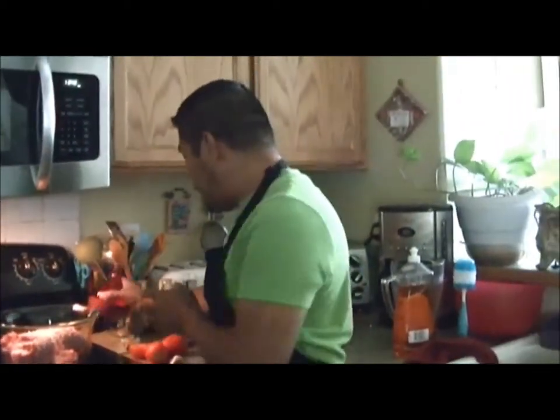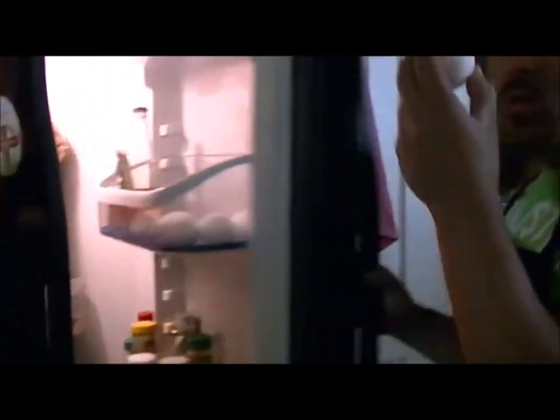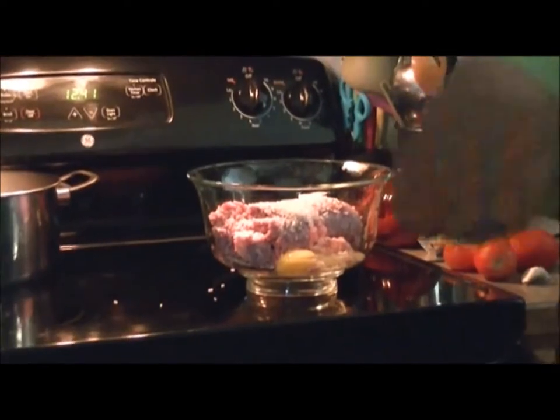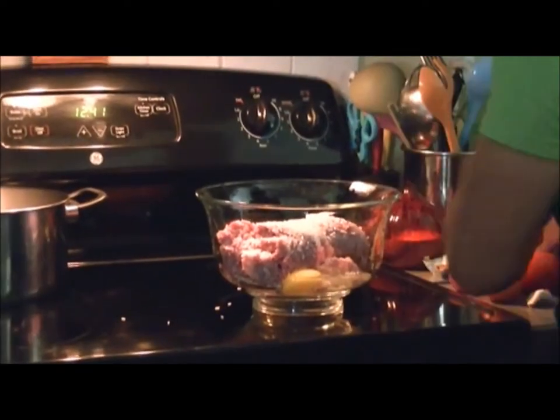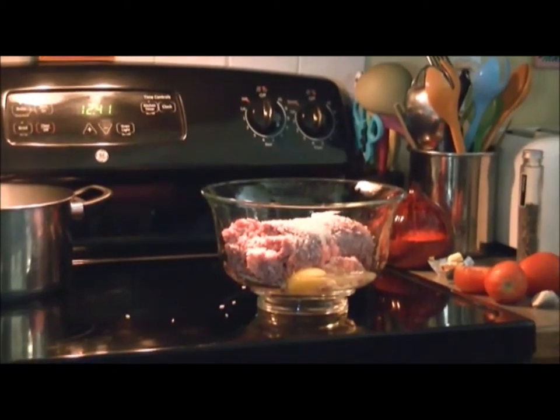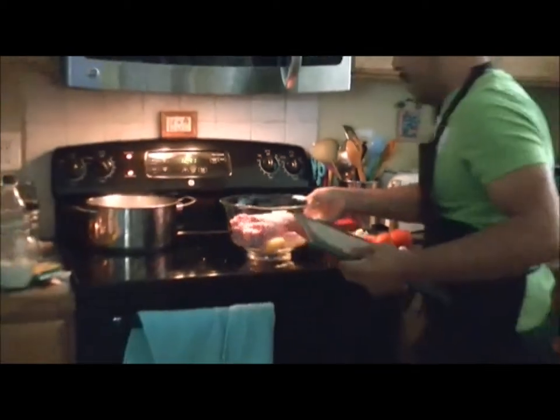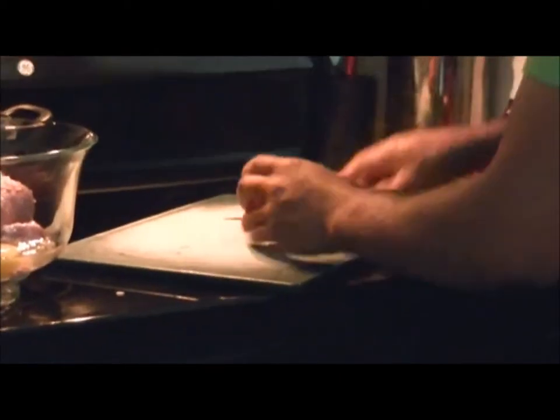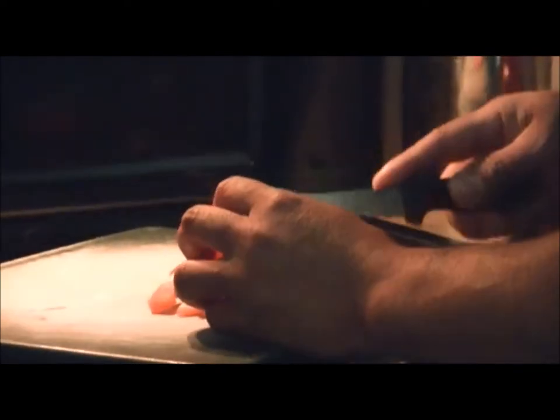I almost forgot — you need one egg. So we're gonna put the egg over here. We're gonna chop the tomato, garlic, and onions — starting with the tomato first. You don't have to chop in tiny pieces, but don't leave big pieces either, because we're gonna mix it with the ground beef to make the meatballs.